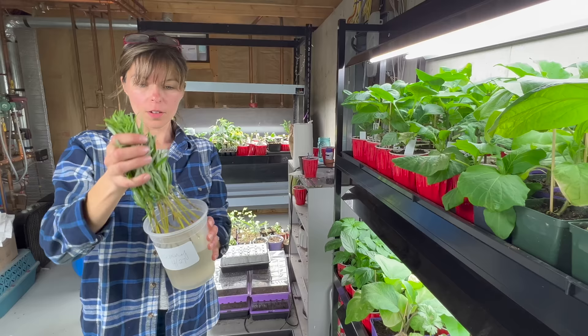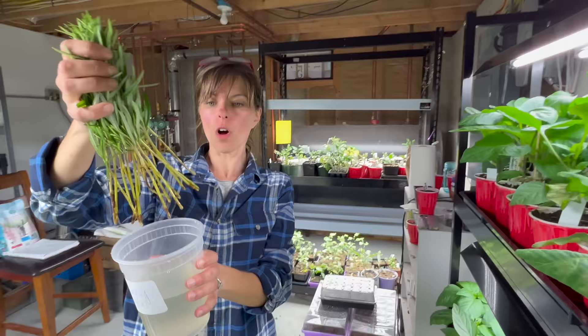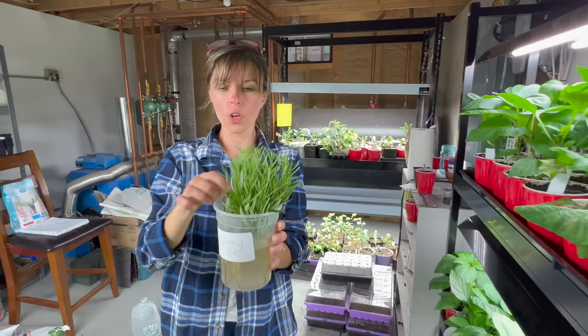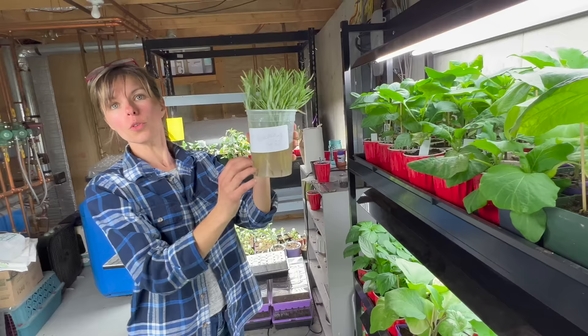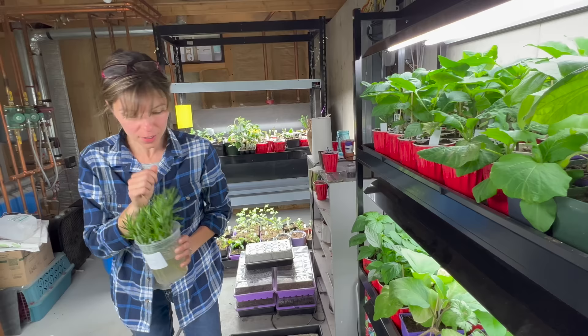Rosemary is also one of the herbs you can root in water. You strip half the leaves off the cuttings, and you have to take cuttings from fresh rosemary — the newer growth. You don't want to take cuttings from the really woody stems because those are the older stems and they're less likely to root. But these nice, young, fresh stems — you just put them in water and they will actually root. You'll start to see little white roots come out, and that's a whole new plant.